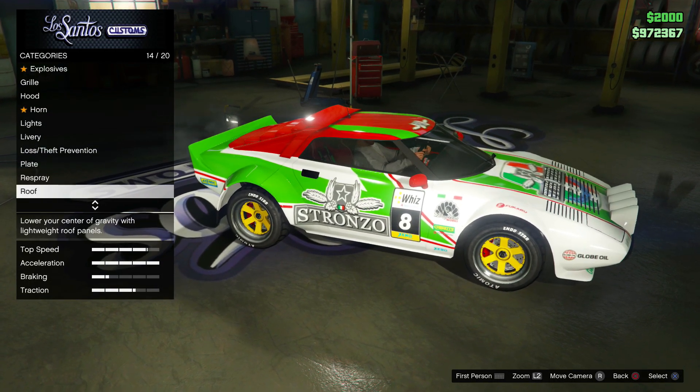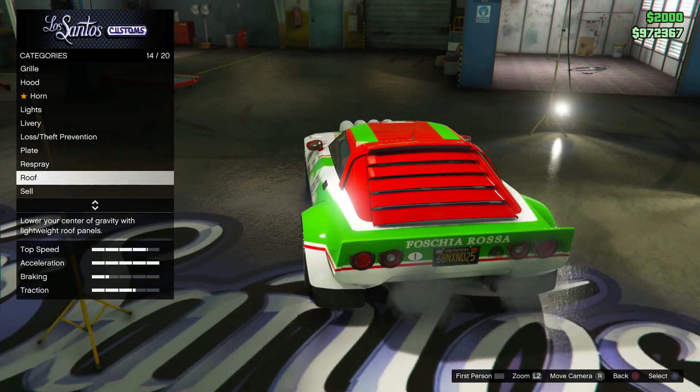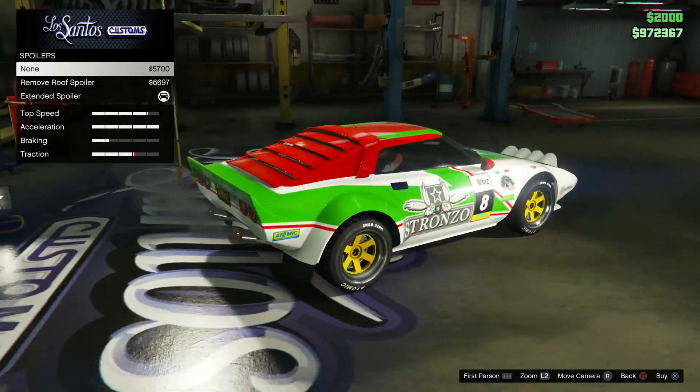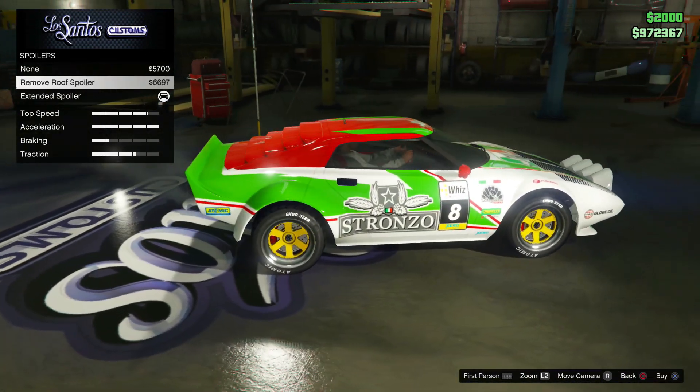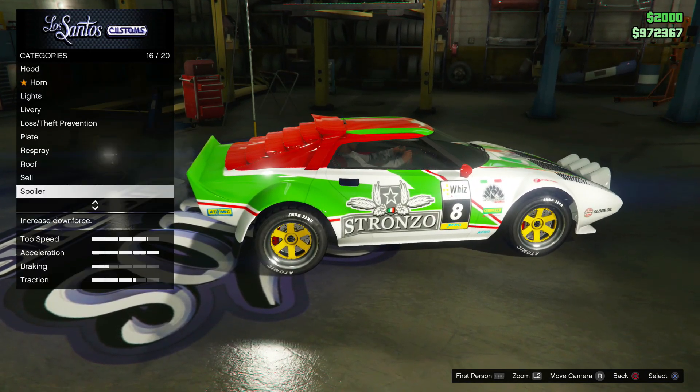The other options are unpainted louvers, but we really just want to keep that nice red color. For the spoiler, there's the stock spoiler, no spoiler for the roof spoiler, and then an extended roof spoiler as well. I just went for the extended option.